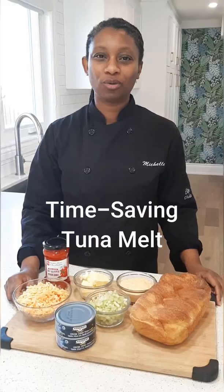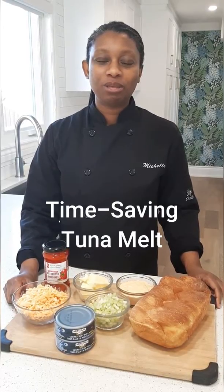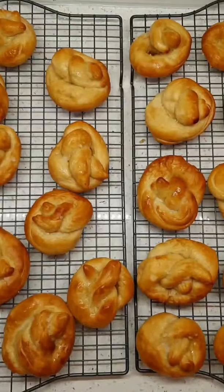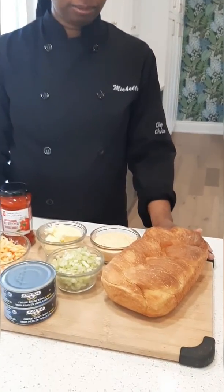Thank you for continuing to stay home as we try to flatten the curve of the coronavirus. Today we will be making my time-saving tuna melt. Our ingredients include homemade challah bread,